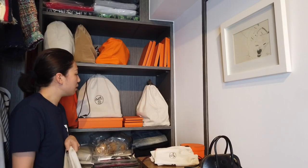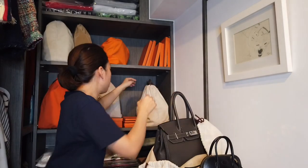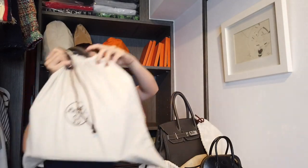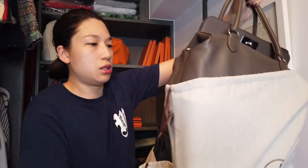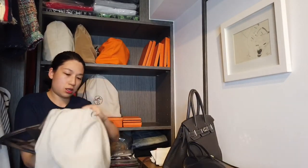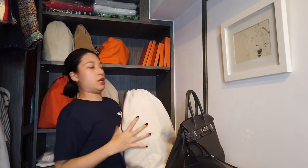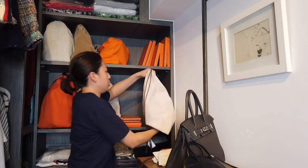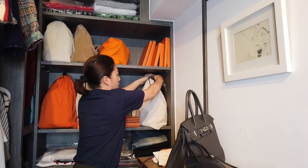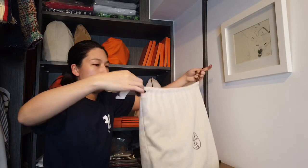I think I've mixed up this bag with the two-box bag — maybe I should switch it back. It should cover the handles, and this looks more like the right dust bag for my Toolbox. Now it's going to cover the handles correctly.